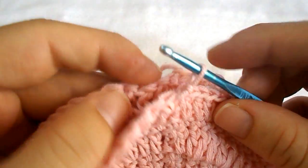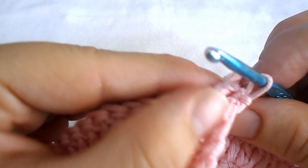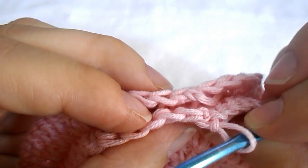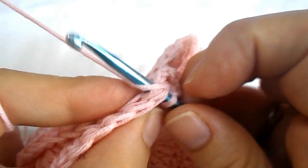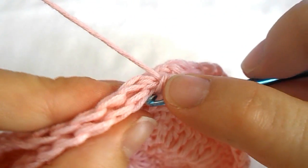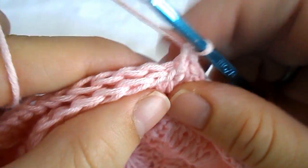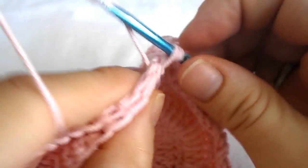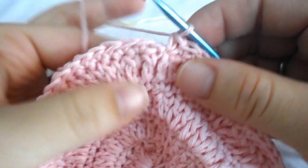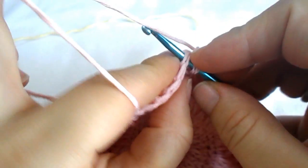Put the two parts together — we're going to connect these two parts with a single crochet in every stitch all around. Put the stitches together, chain one, and work a single crochet in every stitch all around. Be careful to get the stitches from both parts. Continue working a single crochet all around until your two parts are connected, then work a slip stitch to close the round.